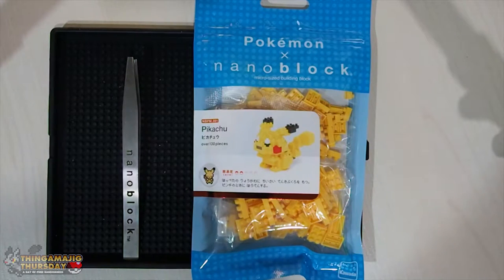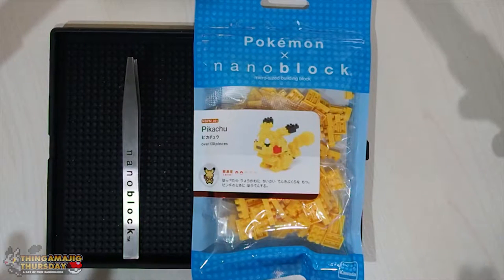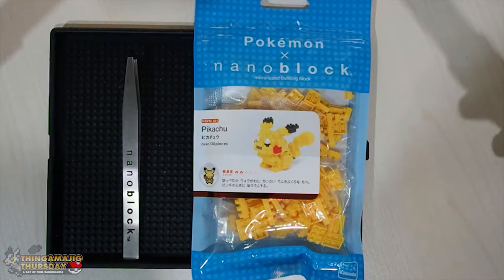So in this episode, we're going to be covering our sixth Nanoblock, and that is going to be Pikachu. We've so far done Bulbasaur, Squirtle, Charmander, Charizard, and then we just finished doing the Caterpie and the Pokeball. This one is on the relatively easy side, so we should breeze through this, as long as I follow the instructions. It comes with 130 pieces.